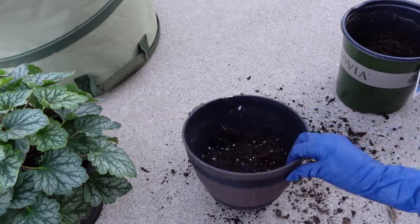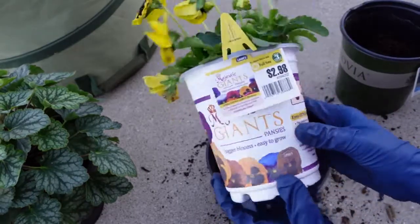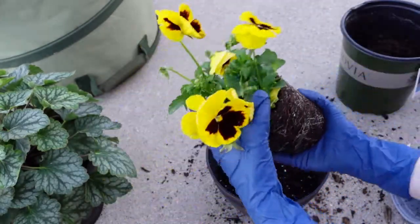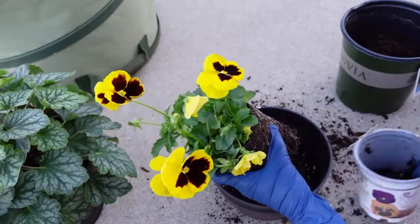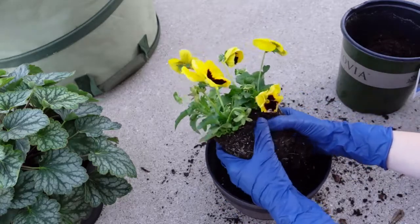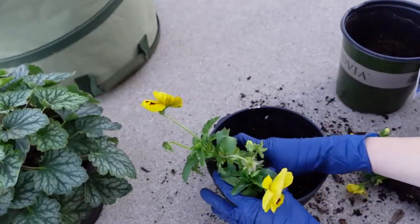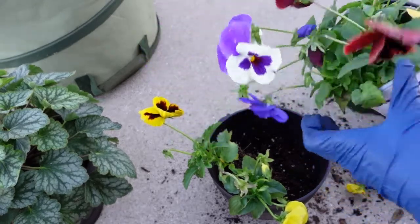Now I want to plant up the pansies in two of these containers. These containers are super cute — they're just leftover decorative nursery pots that had some coleus in them last year or the year before. I have a few of them and I just could not throw them out. I've paid for them so I'm just going to use them. I want to plant up both containers of pansies in a mix of the colors. The best way to do that, since I only have three containers of pansies, is to divide the root ball. Just take the root ball in both hands and gently divide it so I'll have enough pansies to split between both of my containers. So now I'm going to go ahead and plant up my containers.